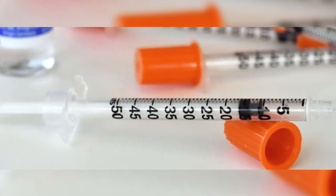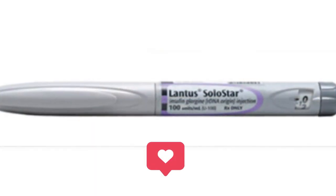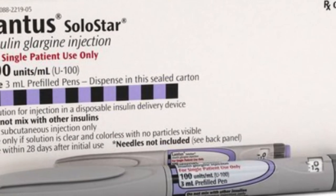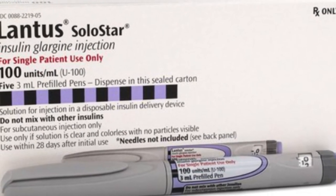The Lantus Solostar pen contains 3 mL of insulin glargine, which is 100 units per milliliter. One Lantus pen therefore contains 300 units of insulin glargine.